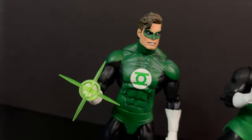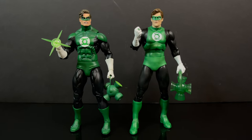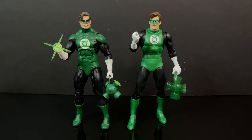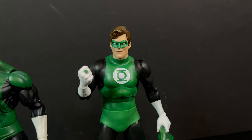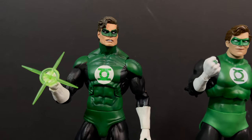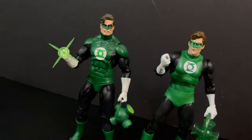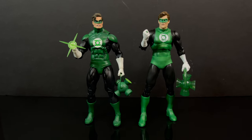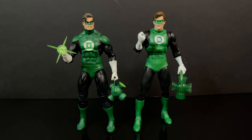One thing I want to point out before we go — I really enjoy this NECA Toys Hal Jordan figure, I think it's gorgeous, I've always loved it. In conjunction with this new McFarlane one, I would say the head portrait is definitely the standout highlight. You can see the differences between the costumes; both of them are great with their own merits. It doesn't beat the old NECA one, but it's still a great McFarlane DC Multiverse Green Lantern Hal Jordan.